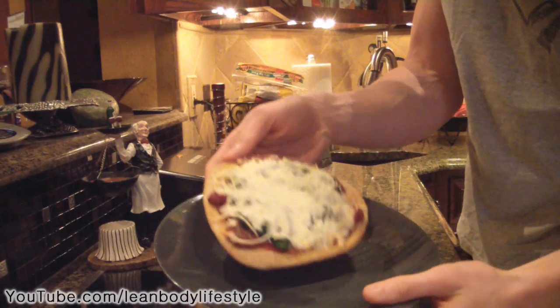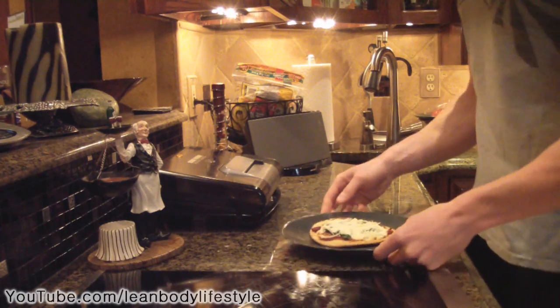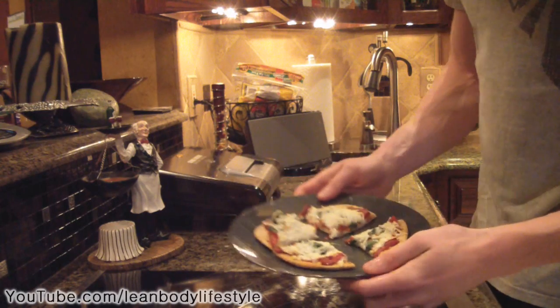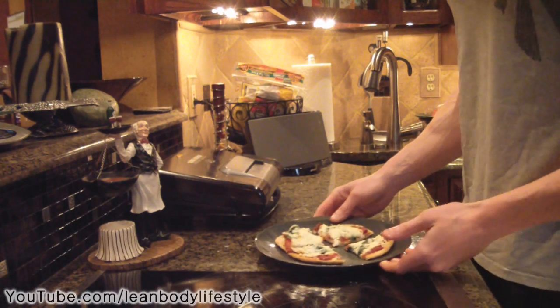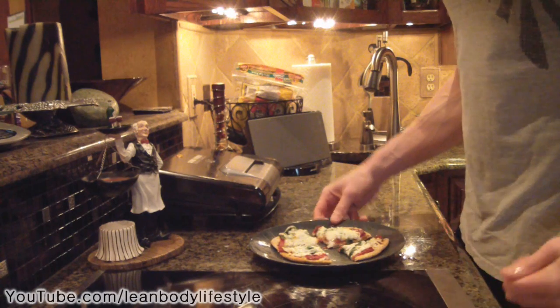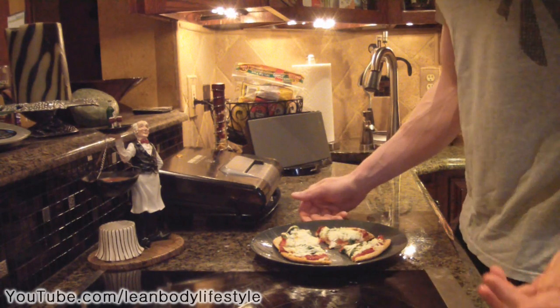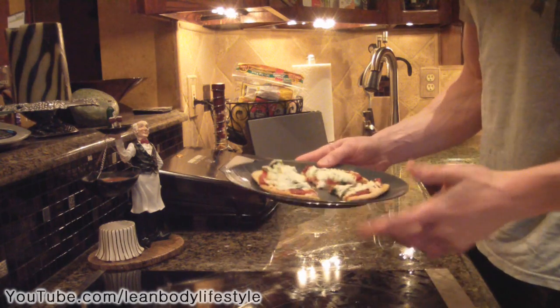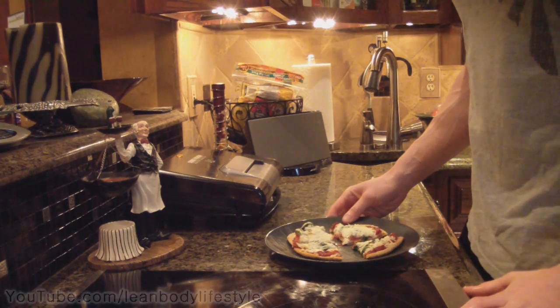Here we are 10 minutes later — the pizza is completely cooked, nice and crispy. That right there is your own personal pizza. Thank you guys for watching. If you enjoyed the video, please leave a thumbs up, and check out my blog below for more recipes like this one. Have a great day!